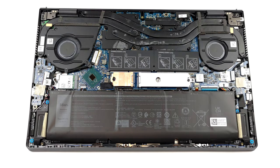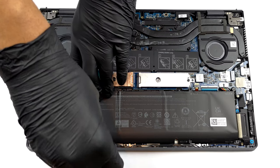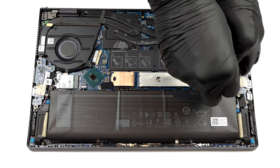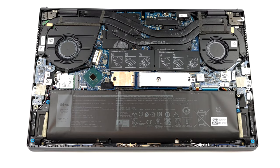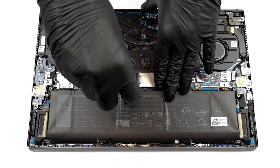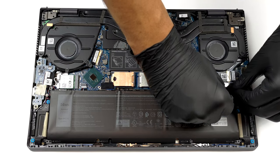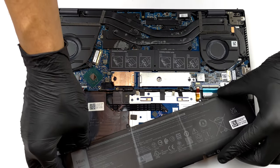If you need to remove the battery, first unplug the connector from the motherboard. Then undo all 5 Phillips head screws. Now you will be able to lift the unit away from the chassis.